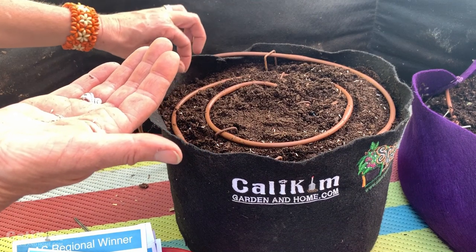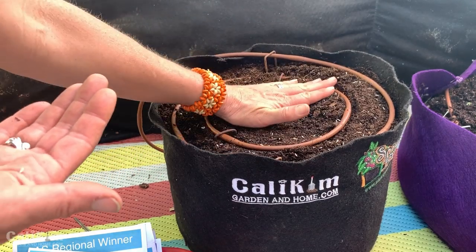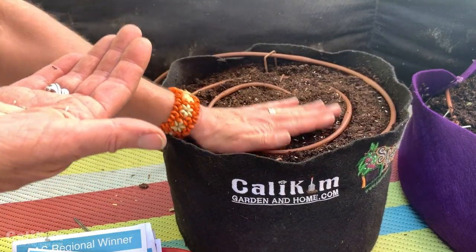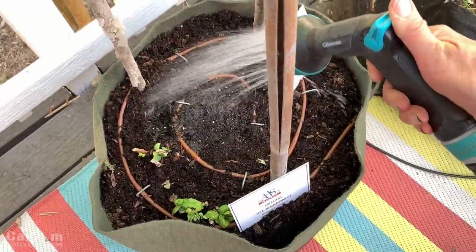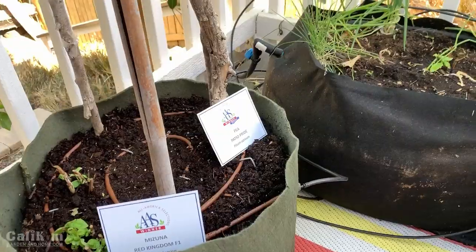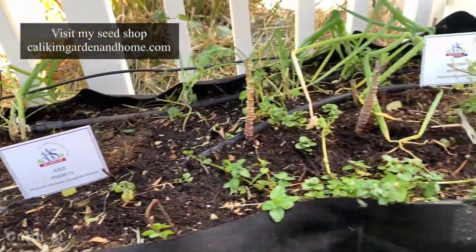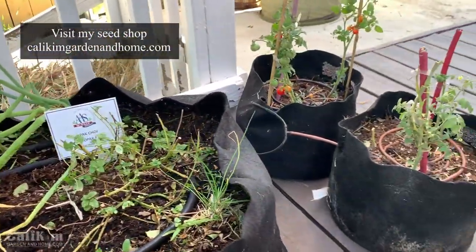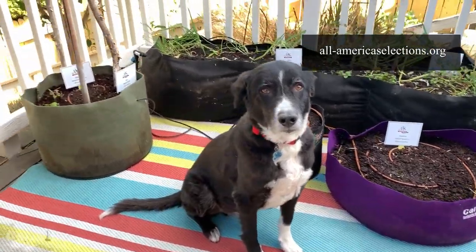That seems to be our challenge here in California right now — we've got some hot days and some cool days — so here's hoping, keeping my fingers crossed for this one. I'm just going to press it down so the seeds have good contact with the soil and there's not a lot of air pockets, then water everything down. If you live in a mild winter climate, I want to challenge you: grow a kitchen garden along with me! Grab yourself a couple of containers — you can pick up the Cali Kim Smart Pots and seeds at CaliKimGardeningHome.com, and check out the All-America Selections winners at all-americaselections.org. Comment below and let me know if you're up for the challenge. Thanks for watching — we'll see you on the next video!